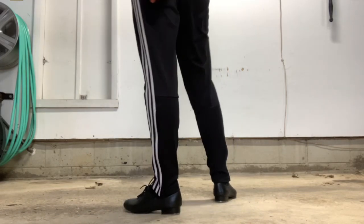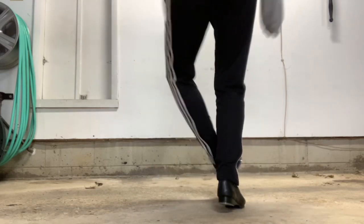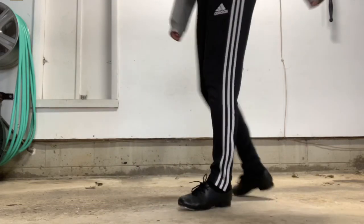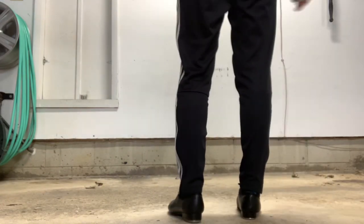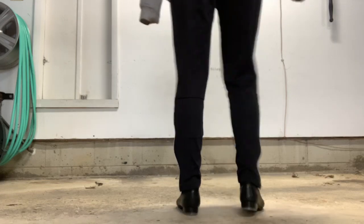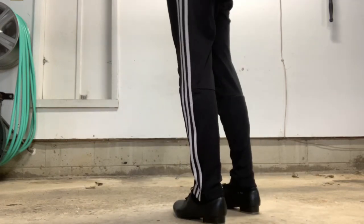Let's go from the beginning. You go 1, 2, 3, 4, 5, 6, 7, 8 — 1, 2, 3, 4, 5, 6, 7, 8. You're going to do it slow, then fast. So slow: and then fast.